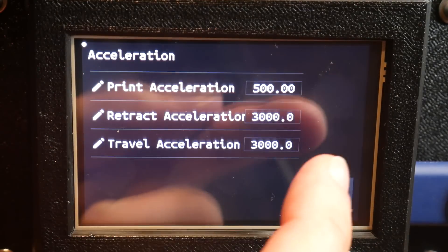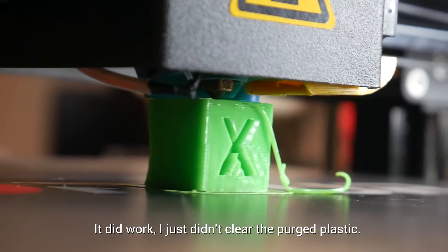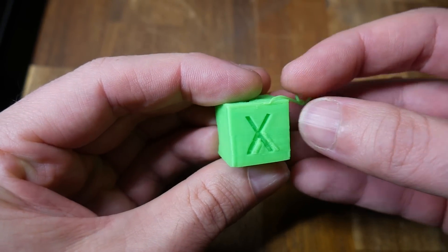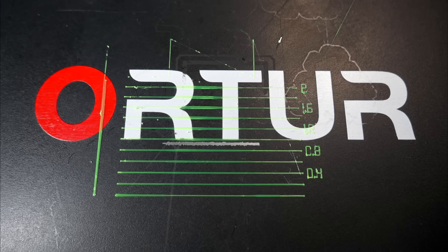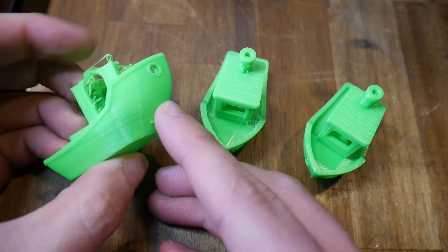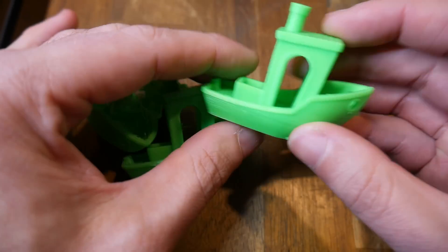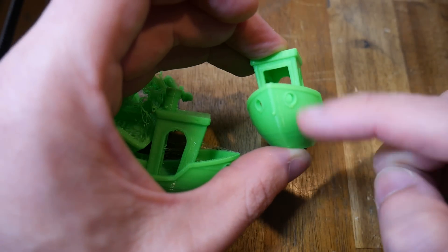During the first print I corrected some optimistic acceleration values and tested that the filament runout detection was working. The print improved once I lowered the acceleration, giving the part cooling more chance to do an effective job. From there I went through PID auto-tuning, calibrating E-steps, retraction, and linear advance. Severe under-extrusion was cured by fitting a new nozzle. Three benchies show the tuning progress: the first had a detached print, stringing, and bad part cooling; the second still had stringing, bad cooling, and poor extrusion; and the third was quite respectable, with only some blobs where the printer momentarily stuttered — a night and day improvement.